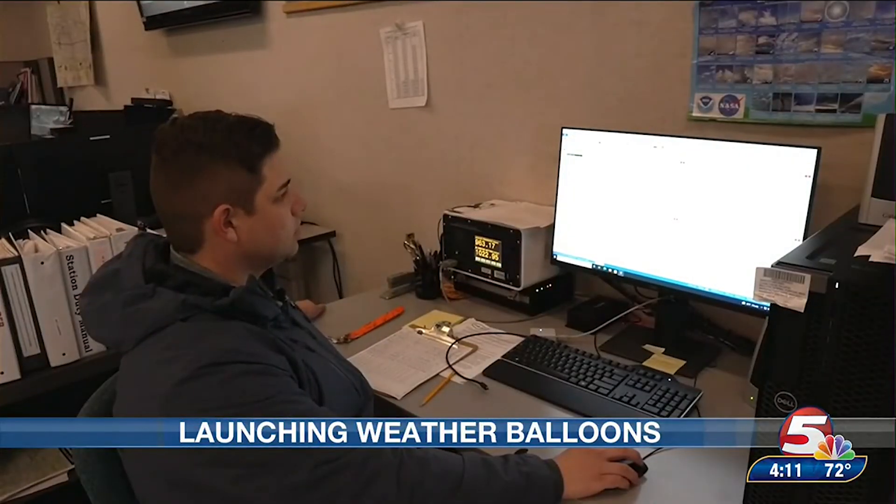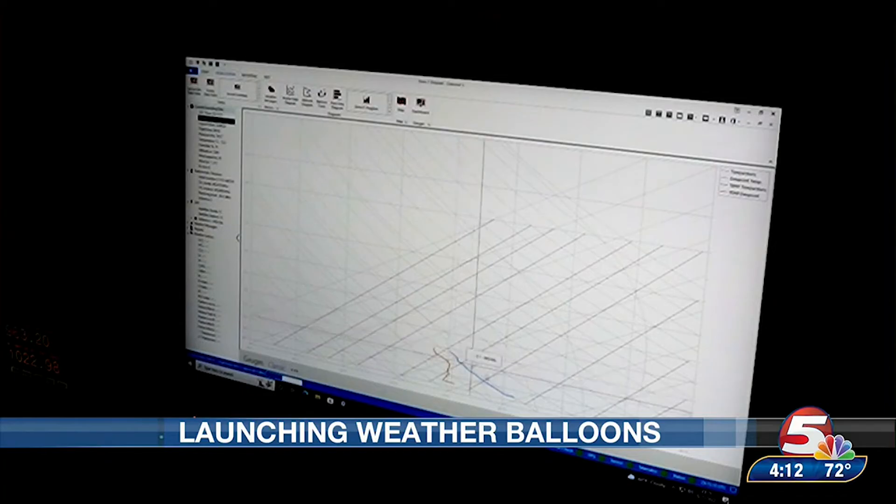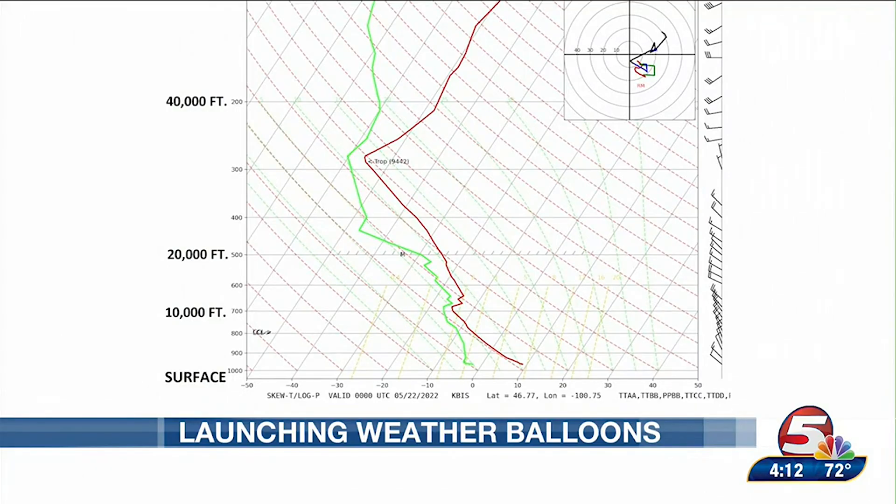Back inside, we can start to see our data coming in from the balloon. This right here is our Skew-T. We have our temperature profile here followed by our dew point, and that's how we see the stability of the atmosphere — we're able to plot and track whether the environment is stable or unstable. This is the completed Skew-T diagram from our launch on May 21st, with temperature in red and dew point in green from the surface to tens of thousands of feet up.